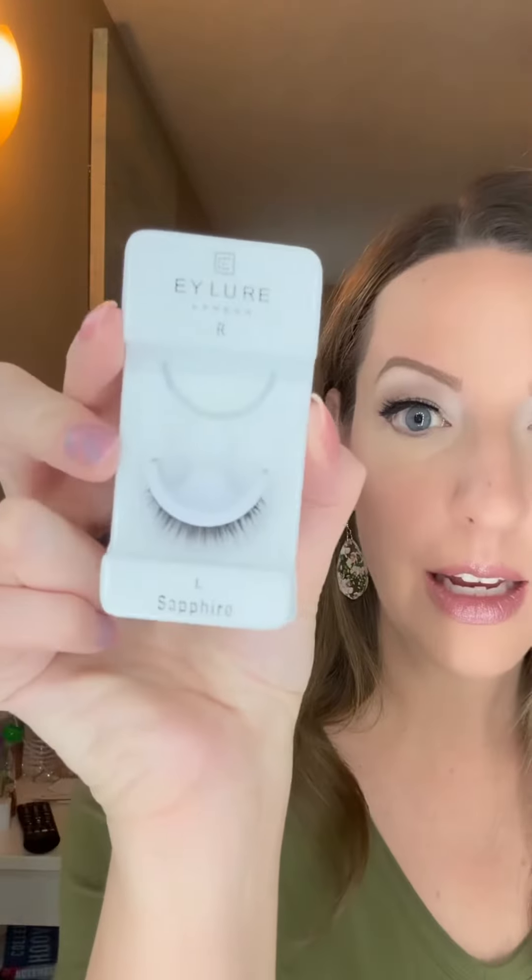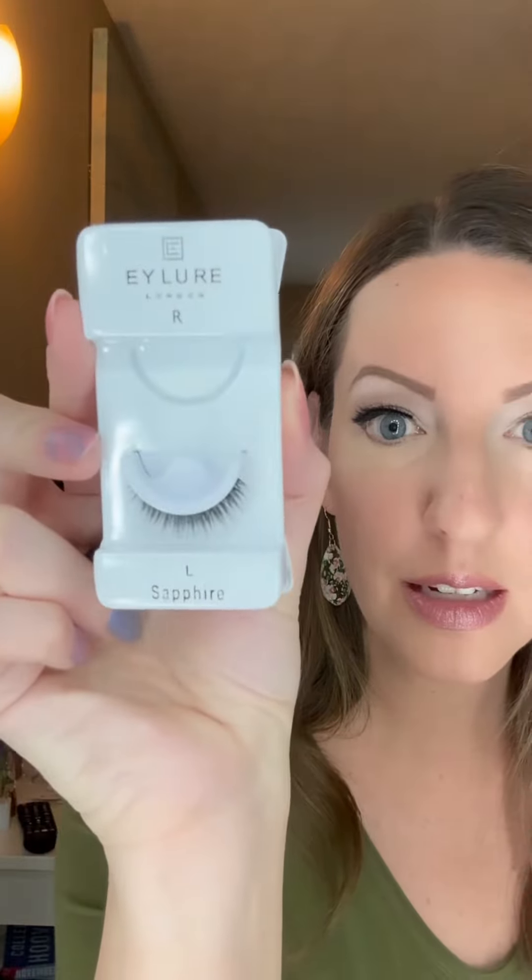So the box comes like this, and these are the Sapphire style. You pop them out of the tray just like so. You get your little tweezers — they did not come with them, but I had a pair — or you can use your finger either way to pull from the tray. Make sure they are lightly curled. I did not remove any excess glue.